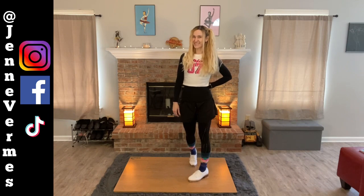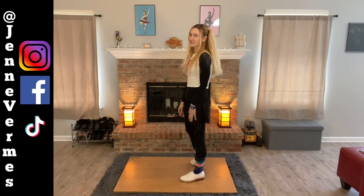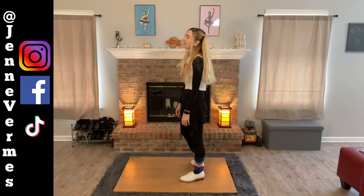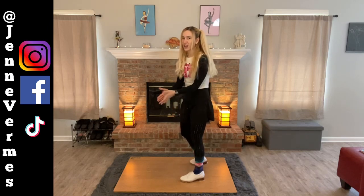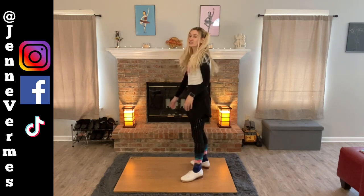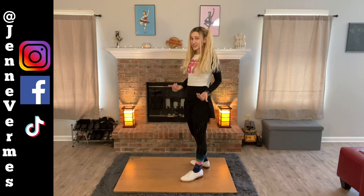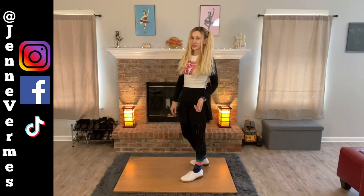So guess what? Our left foot's free at the end, and we know what that means — we're going to do it on the left. This is where when I teach in-person classes, everyone goes 'aww,' except like the one lefty in the room who's like 'yes, finally, my time to shine.' I think it's important to do it on both sides to keep your body even, but I understand the groans.